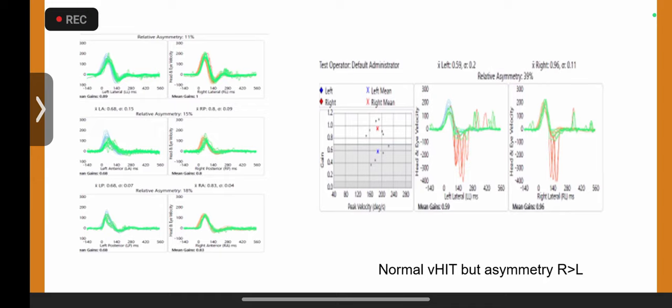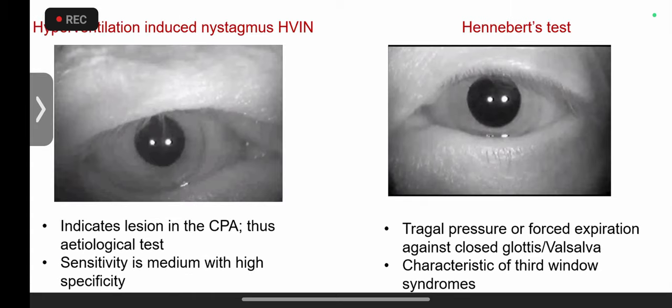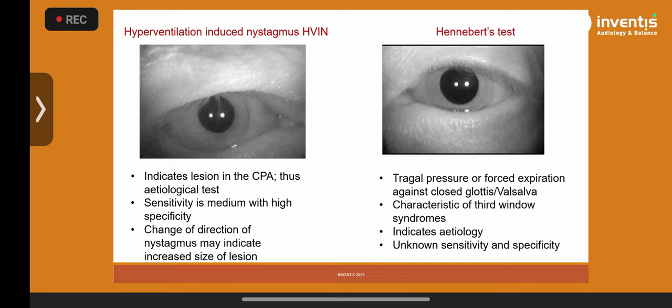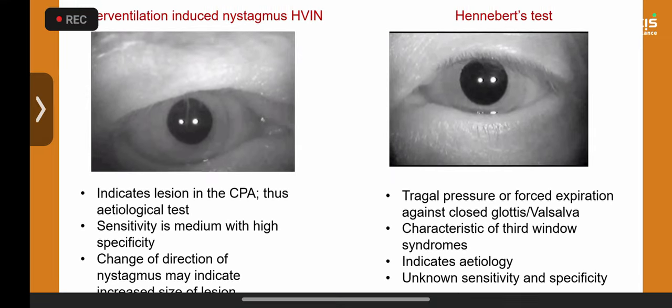This is what we have found in a significant number of kids for the first time — asymmetry and peak saccadic velocity are important indicators of vestibular compensation. Next I'll show two tests that are not frequency-specific but etiology-specific. This child was unable to play cricket because every time he swung the bat he was dizzy and lightheaded.